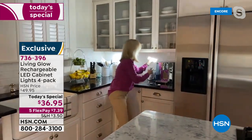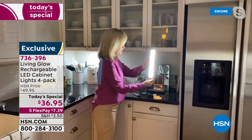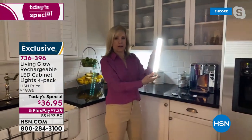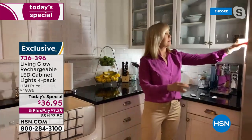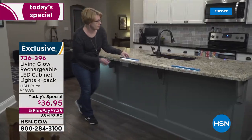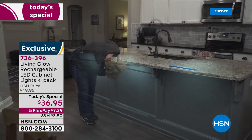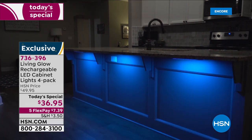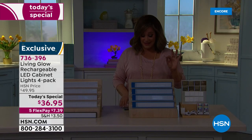Your curio cabinet — you are simply limited by your imagination. You can put these wherever you want. Because they're magnetized you can pull them off the bracket, walk around your house with them, put them on the breaker box or the side of your barbecue grill. We've never done this big of an offer — usually a two-pack, today it's a four-pack for $36.95. Item number 736-396.